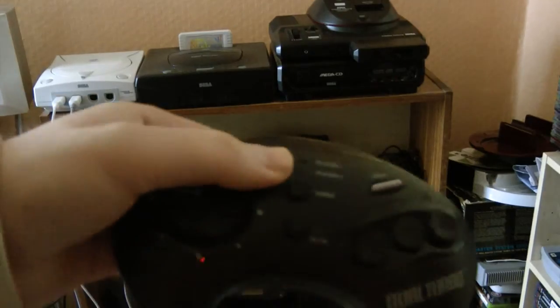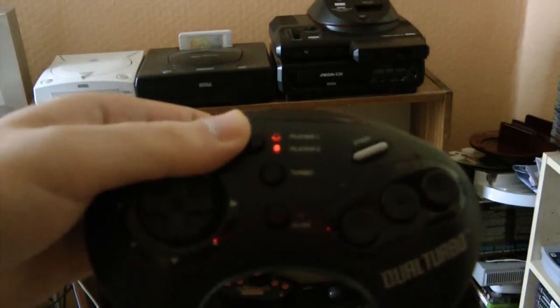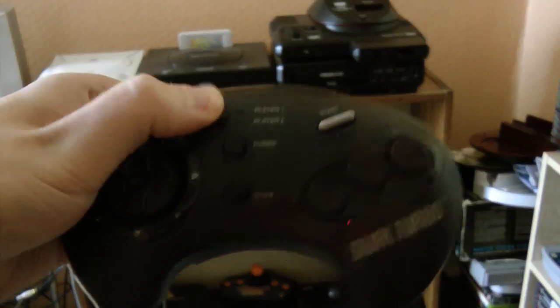Now, how do you sync them up? Well, there is no syncing up because it's infrared. All you've literally got to do is turn it on — that's player one. Player two, hold it. And off.